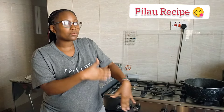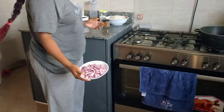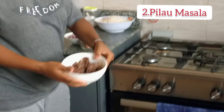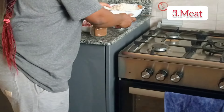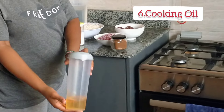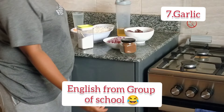Today we are doing a pilau recipe and I'll be taking you through a step by step procedure. I've been getting good feedback on the broiler chicken recipe that I did and all of you loved it. So I'm back again in the kitchen. In the ingredients, I have pilau masala, some meat, rice — these are four cups — some salt, your cooking oil, some garlic, and some water.